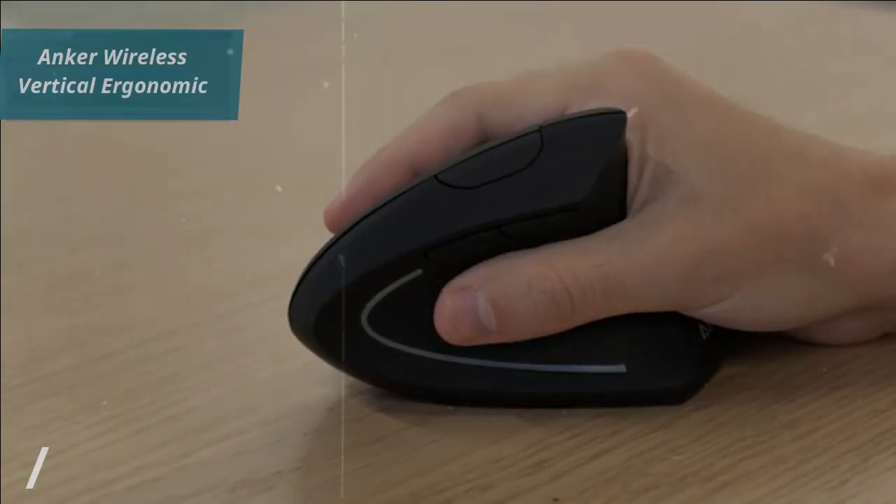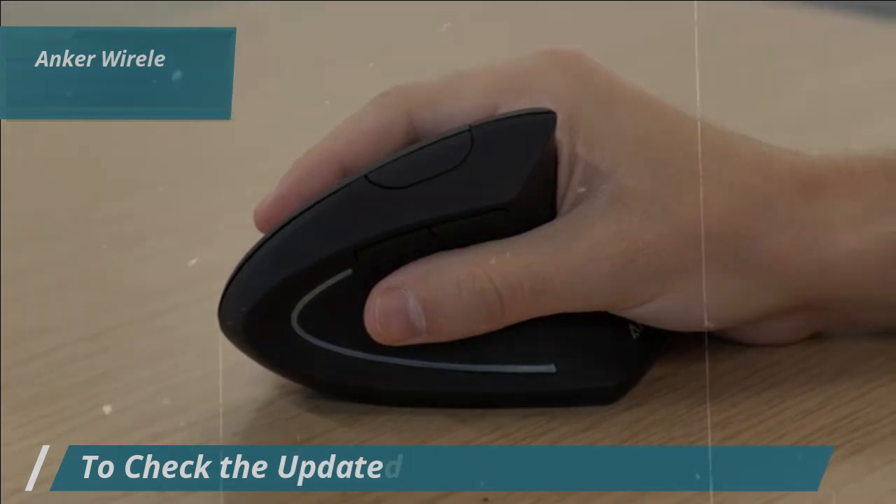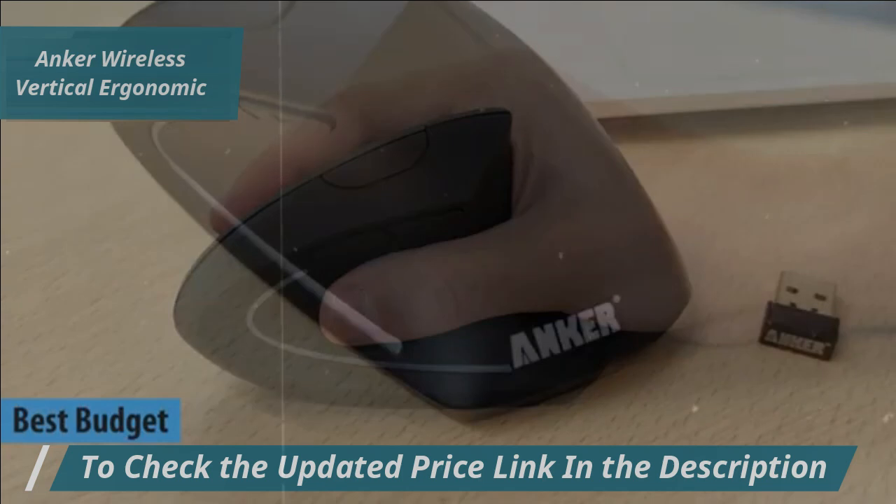If you're looking to save money while still getting a quality product, we highly recommend the Anker Wireless Vertical Ergonomic Mouse. It's the best budget ergonomic mouse on the market in 2024.